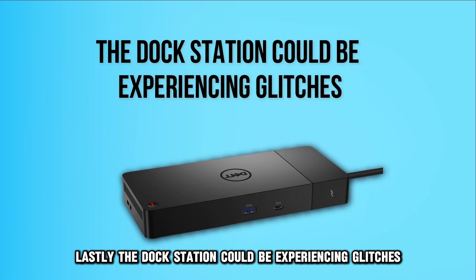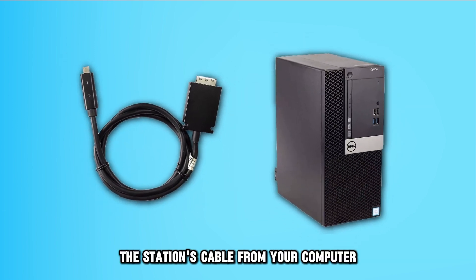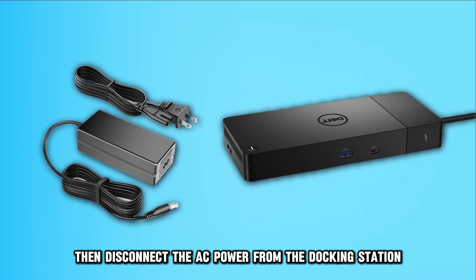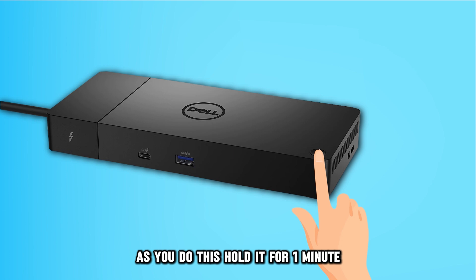Lastly, the docking station could be experiencing glitches. Restarting the station could solve the issue. Start by disconnecting the station's cable from your computer. Then, disconnect the AC power from the docking station. Then, press the power button and hold it for one minute.